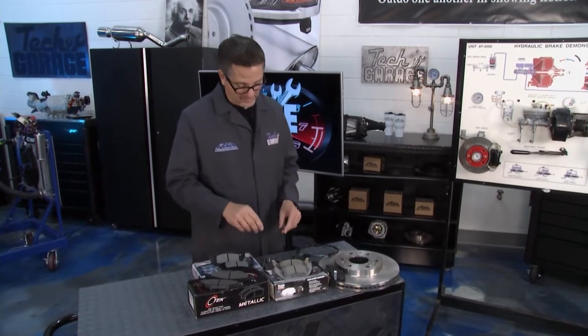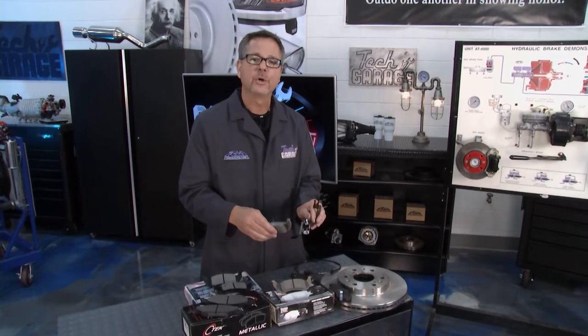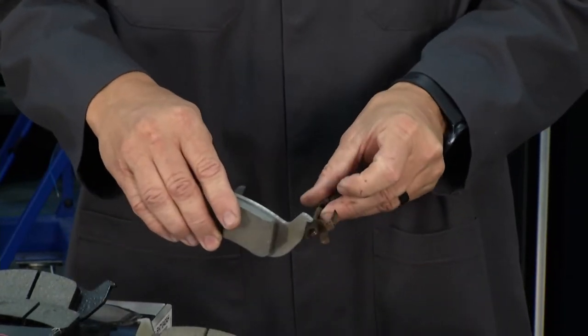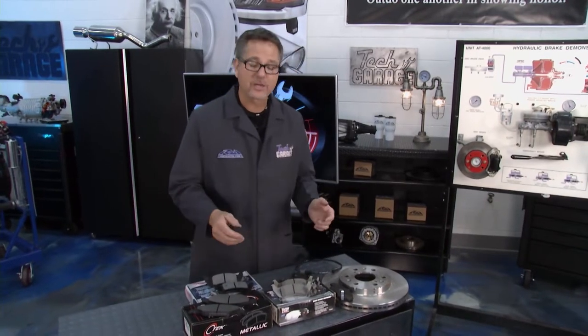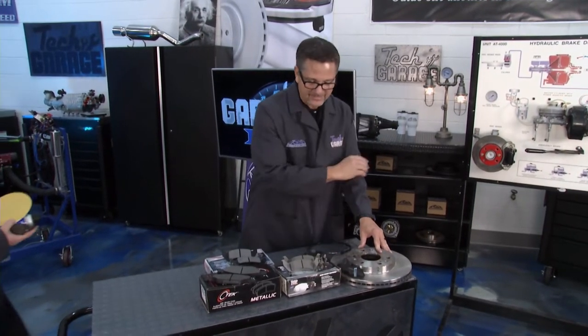A couple of segments ago we talked about the importance of the hardware and the pads moving. If you get associated hardware, put it on. You want this pad to slide back and forth. This one right here — not so much. It's going to stick, it's going to have problems. Make sure it's clean. It's all about that coefficient of friction, making sure that you have that good contact surface. You definitely don't want them to be messed up or dirty.